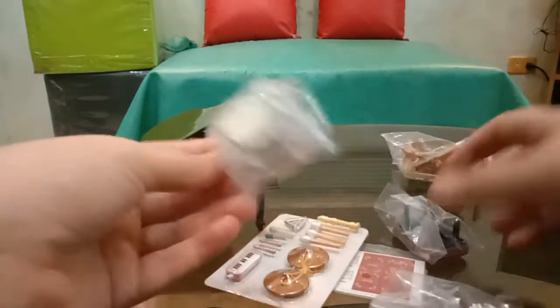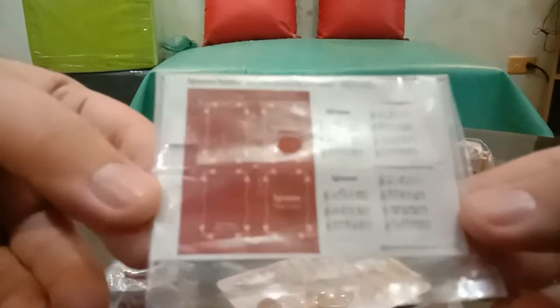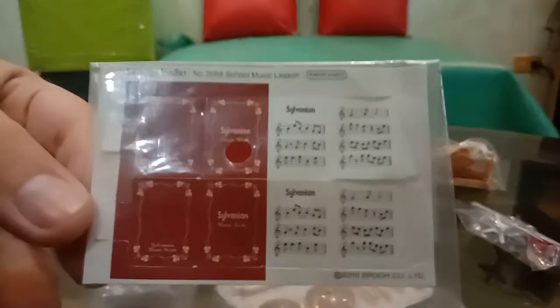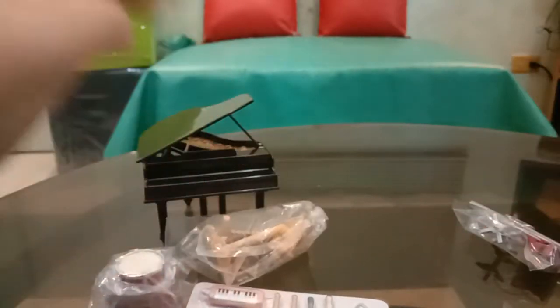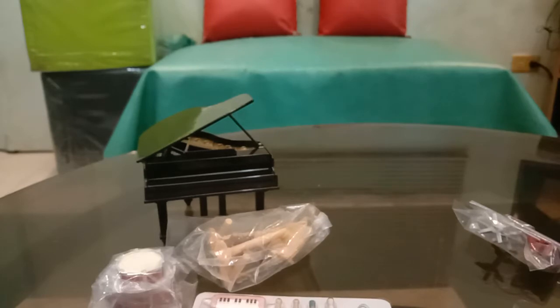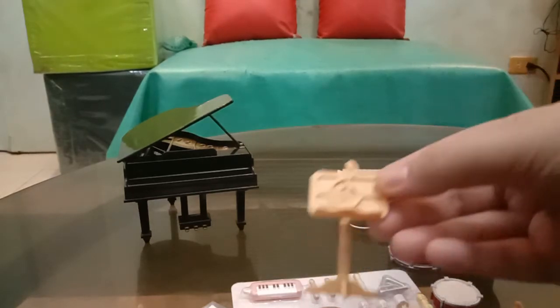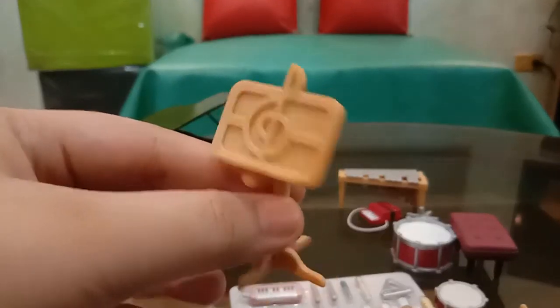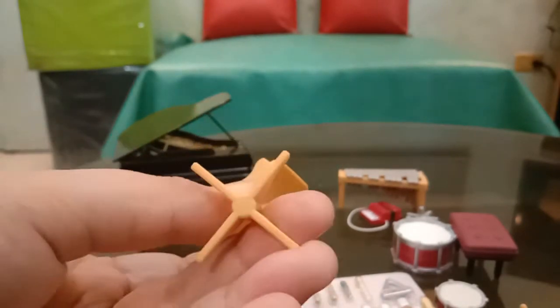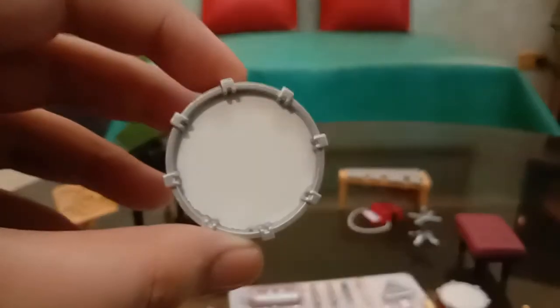It comes with a lot of things, and there's even a music sheet or score book. So I'm just going to remove them from the plastic. Guys, so aside from the grand piano, it comes with the score sheet stand, and then it comes with this drum — a bass drum.